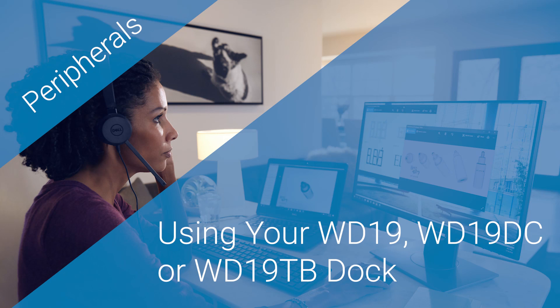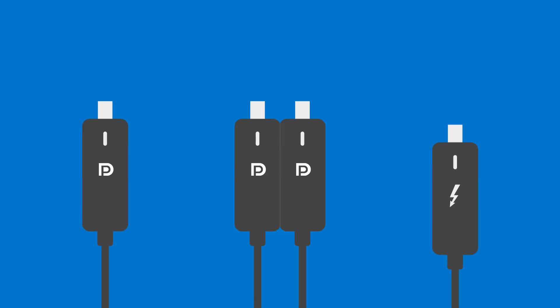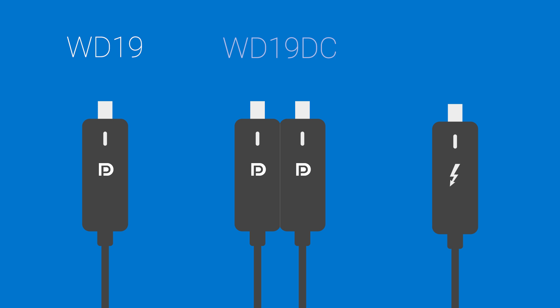Here's what you need to know about your WD-19 Dock. The WD-19 is available with three connectivity options: USB-C on the WD-19, Dual USB-C on the WD-19 DC, and Thunderbolt 3 on the WD-19 TB.